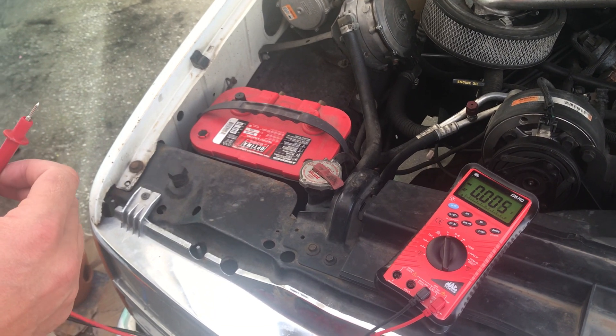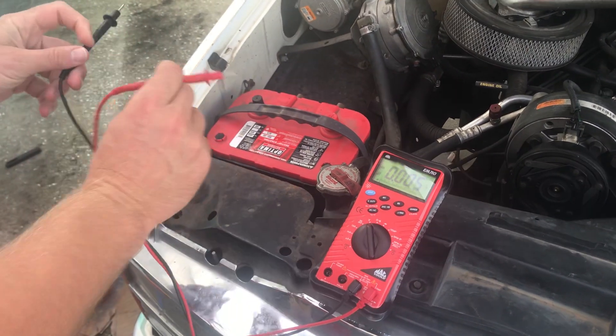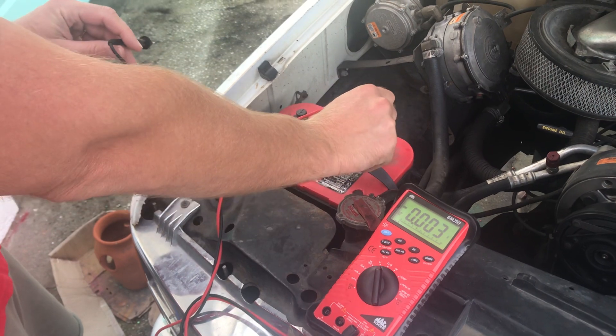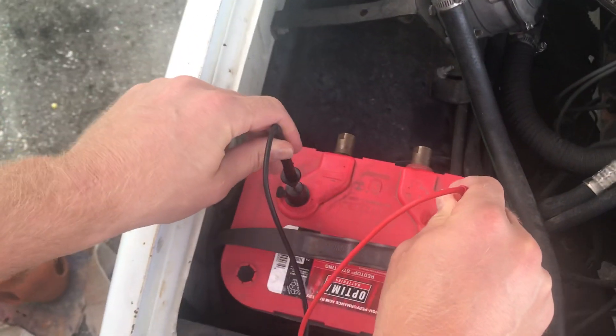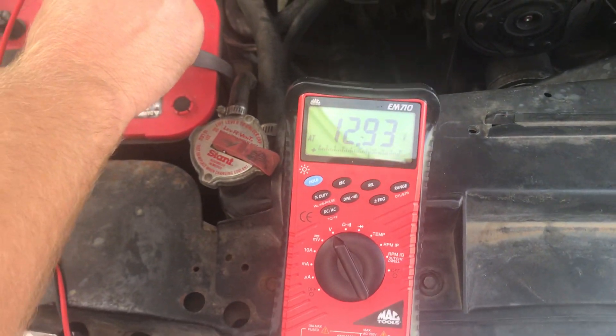It's certainly not going to hurt it, but a lot of people measure battery voltage in different ways. I'll tell you how I do it. These caps have a little hole in them, so if you have a voltmeter, you can go right on those caps. And as we look at my voltmeter, it measures 12.93 volts.